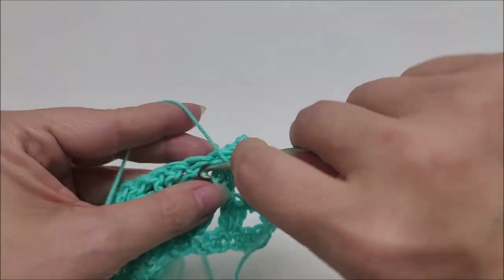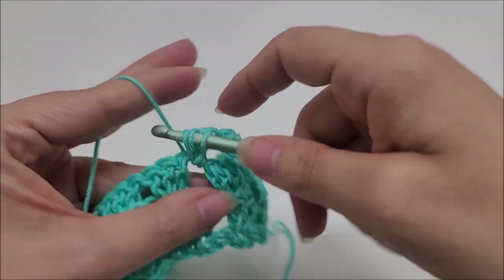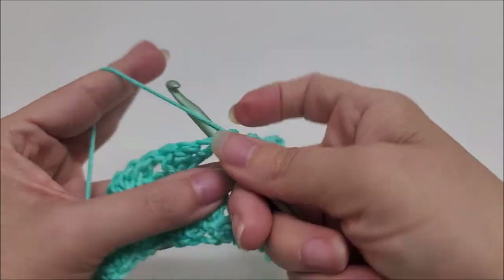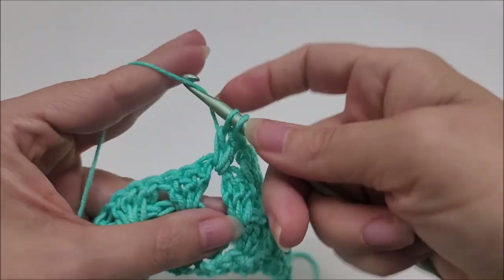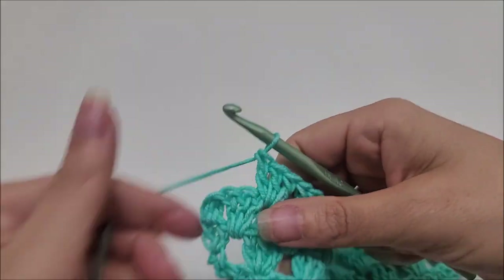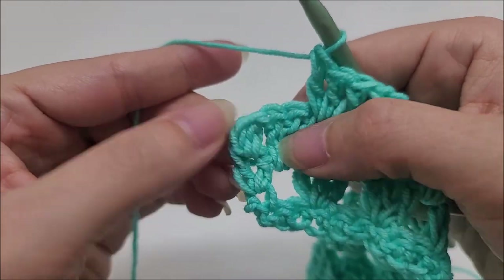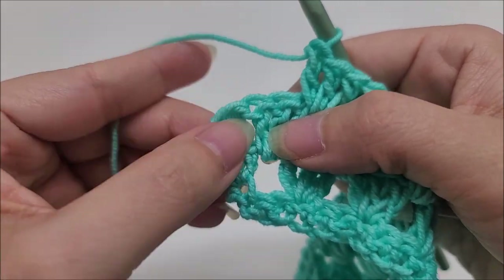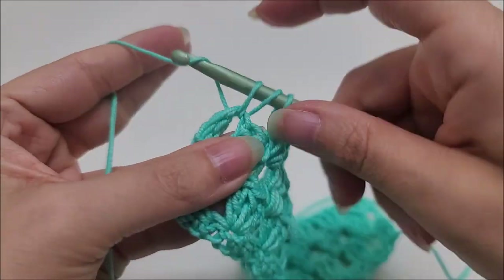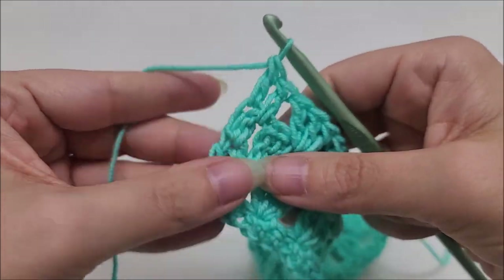We're not chaining one in between the spaces — just do the three doubles and directly jump over to the next space and work three doubles. Repeat this until the last space. At the end of row four, in the last space put one double crochet, and then one double crochet into the very last stitch. That's how we end row four.